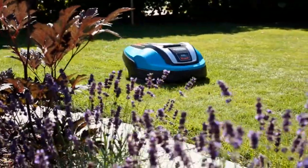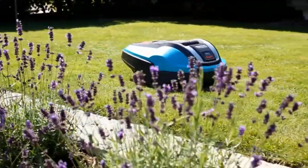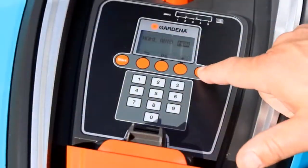Bring the mower back to the charging station and repeat the process until the secondary area is completely mowed. Don't forget to reset the menu to automatic mode when you want the main area mode.